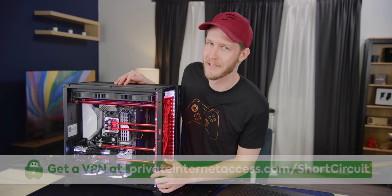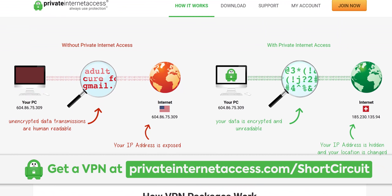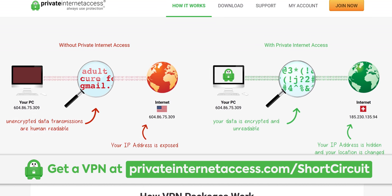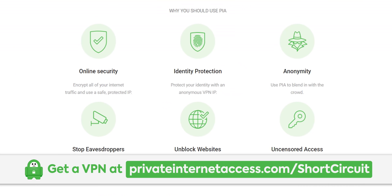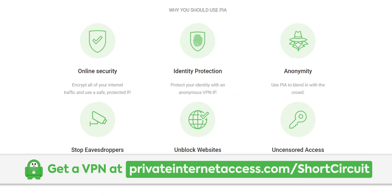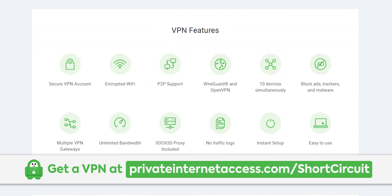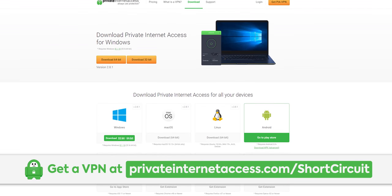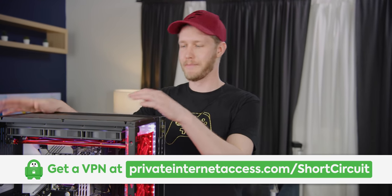I want to play some games on it — just like I want to make Jono happy with this segue to our sponsor PIA. Private Internet Access is a VPN that allows you to access services and websites as if you're in a different country. It encrypts all of your internet traffic and uses a safe, protected IP. Connect to up to 10 devices at once with clients for Windows, Mac OS, Android, iOS, and Linux. Buy a one-year plan for $39.95 using the link in the video description.